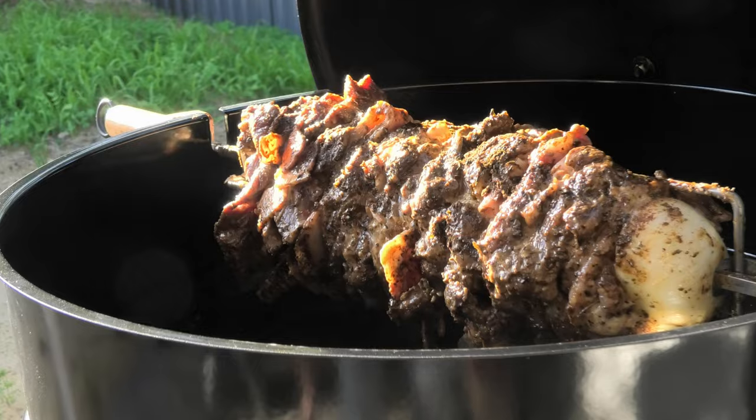There you have it, folks. If you want to have a successful barbecue just like this, those are the accessories that you're going to need. If there's something we missed, drop us a comment. Until next time, catch us.